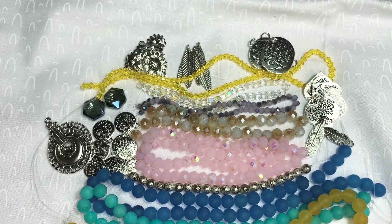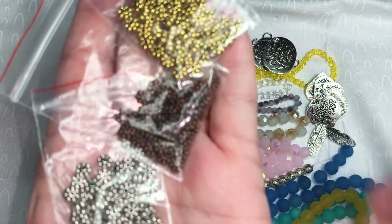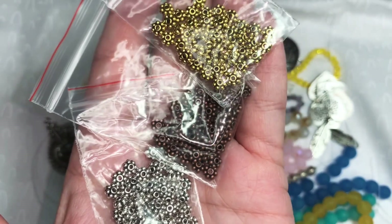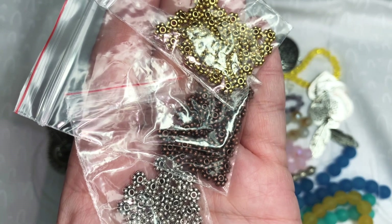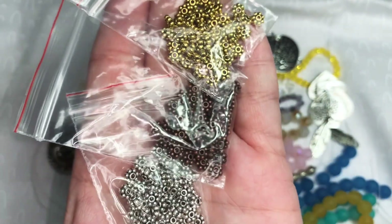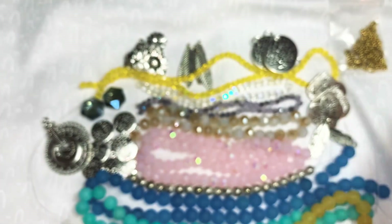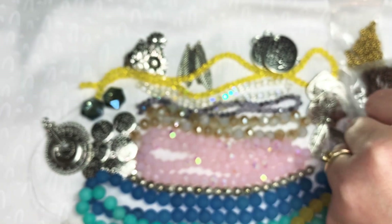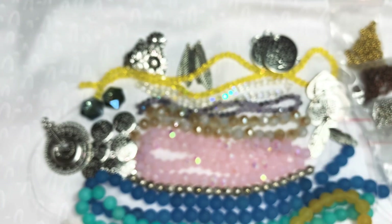Next we have — and I'm not going to take these out because they're going to spill everywhere — 40 pieces of five millimeter bumpy barrel spacer beads in antique brass, antique copper, antique gold, and antique silver. All of those were $1.29 before the coupon.